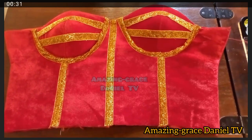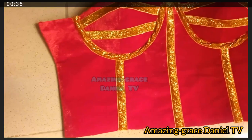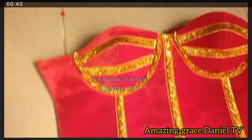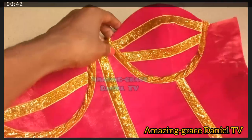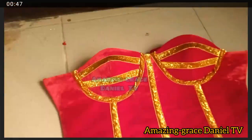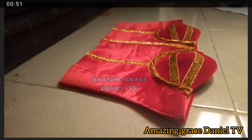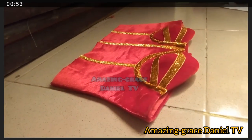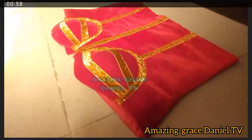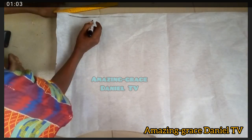I'm going to be showing you how to draft and sew a corset with velvet, and how to transfer from pattern paper to fabric. Hello and welcome back to my YouTube channel. If you're new here, my name is Amazing Grace Daniel. If you haven't subscribed, click the subscribe button and turn on the notification bell.